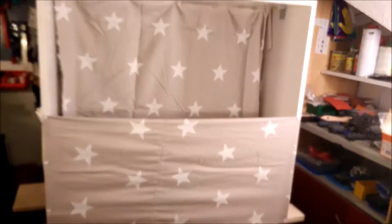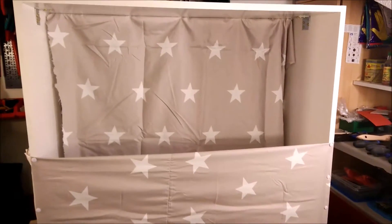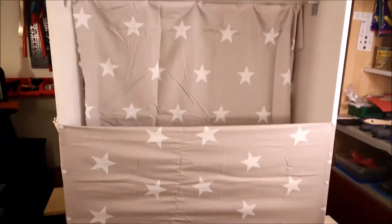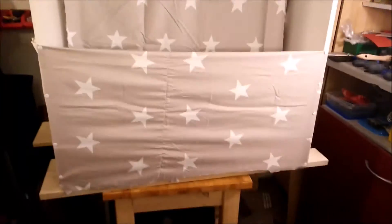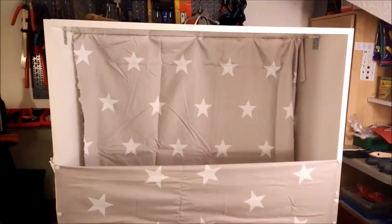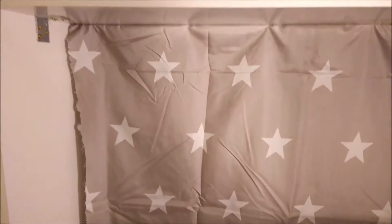Hi ladies and gentlemen, Zeppmann here with just a short video. Some of you might know I've been talking about a new catchbox for my garden for weeks, months. Finally I could find some time to start building it. I'm not yet done but just wanted to show you take one of the features.